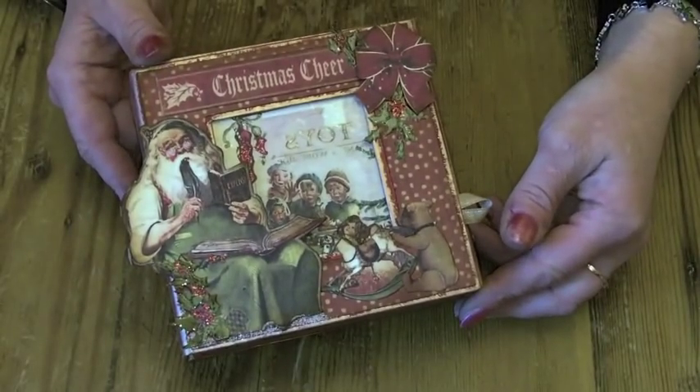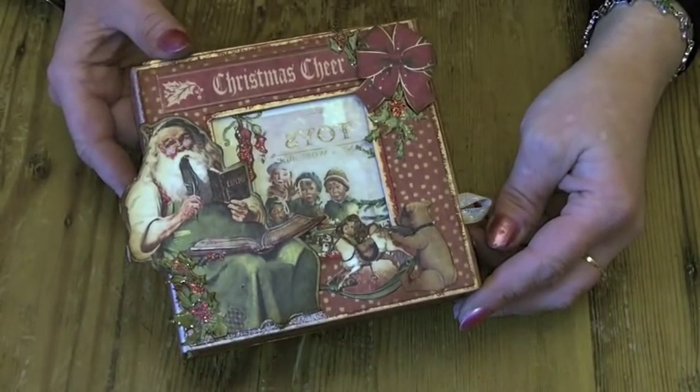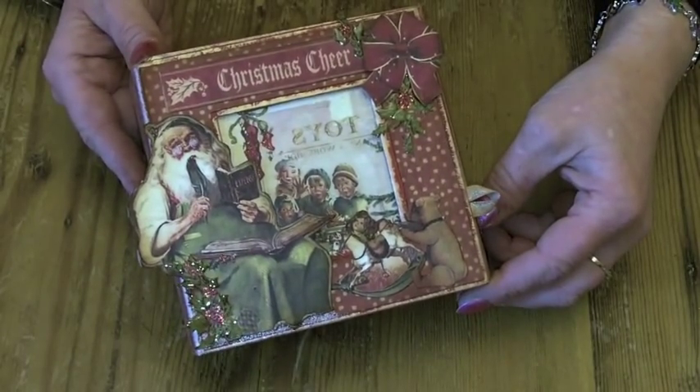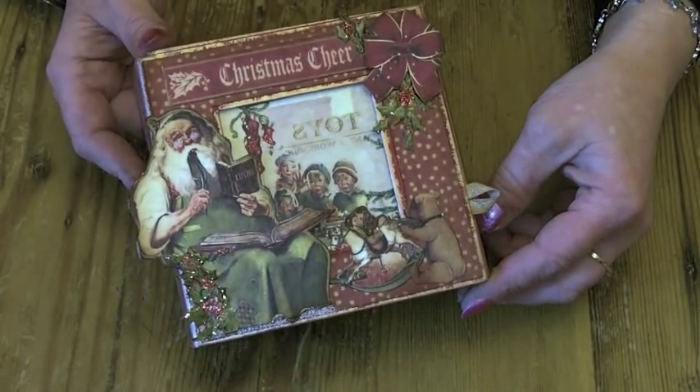Hello there, Claire back again with another project I've been working on. This is a Christmas card in a box made from the Christmas Emporium Graphic 45 papers.